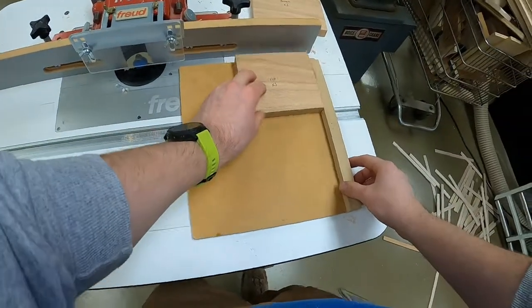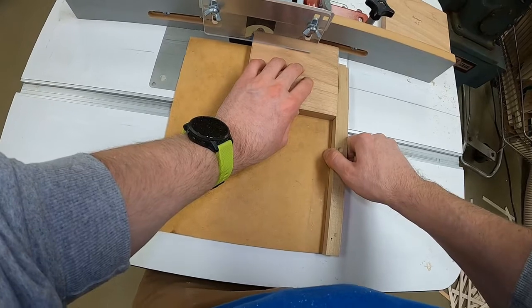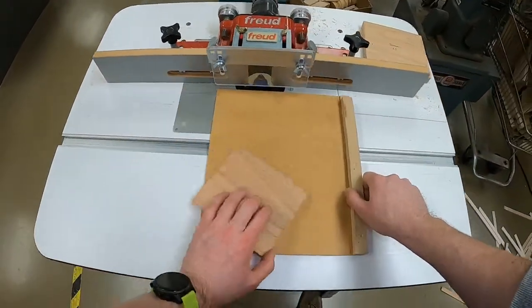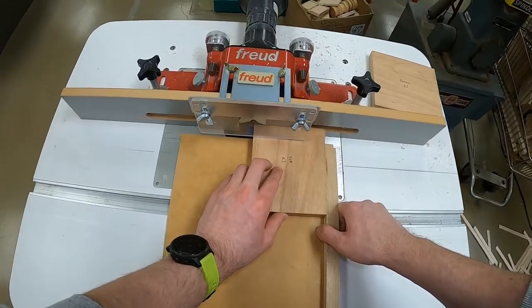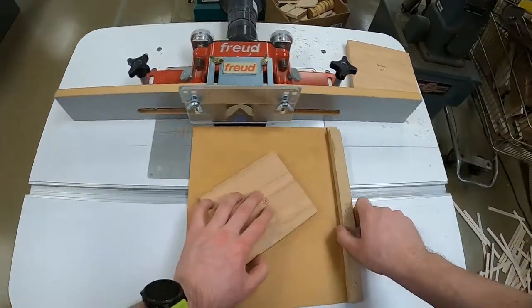It's pushed back up against the fence. Your left hand is in the middle of the piece, holding it securely, and your right hand is moving that sled from right to left. Bring the sled back to the starting point, rotate 90 degrees clockwise, and run that again. Do that to all four edges, then switch pieces.